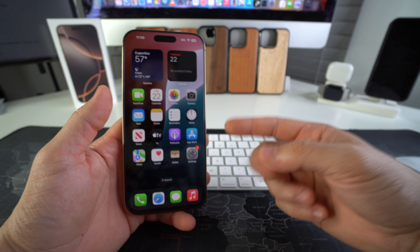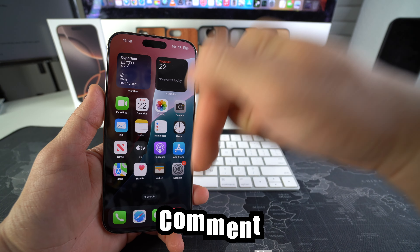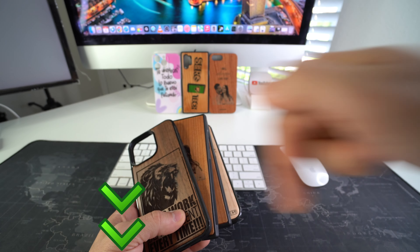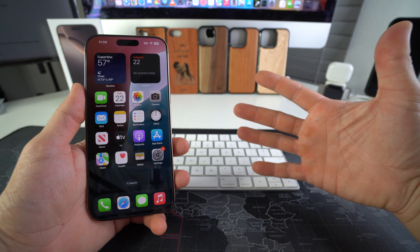Go ahead and hit that like button if this video helped you, and comment down below and let me know. If you want an epic wooden phone case for your phone, check out the links down below in the description. That's all for this video — catch you guys in the next one. As always, peace.